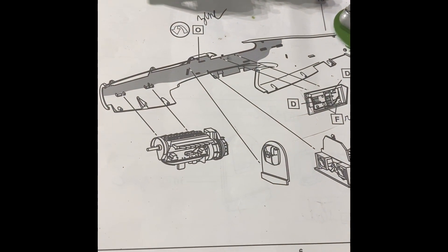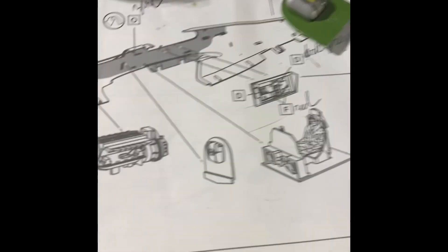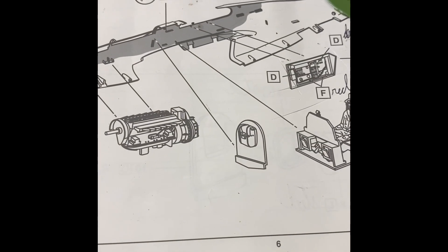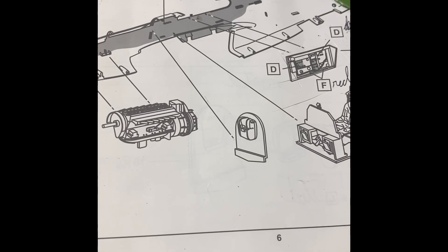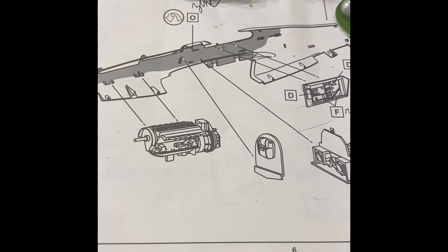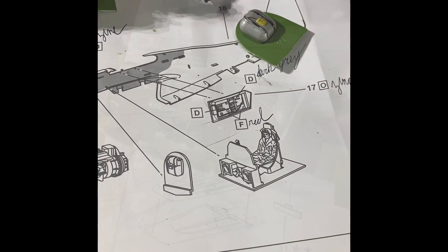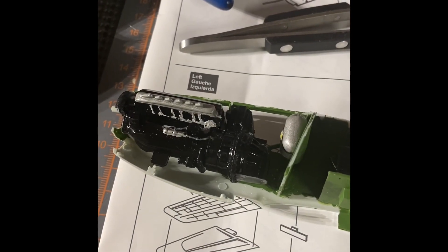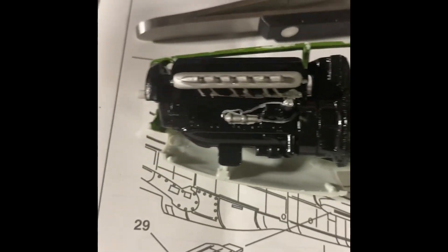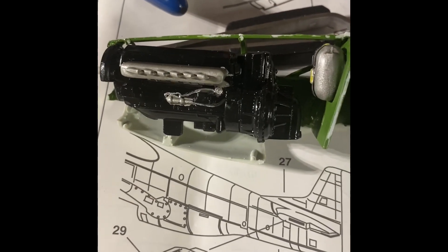On to the next steps: putting the engine in, putting the figure in, putting the parachute in. Stay tuned. I am on step three — I just mounted everything that I've gotten done so far. Just have to do a little touch-up work on the green.